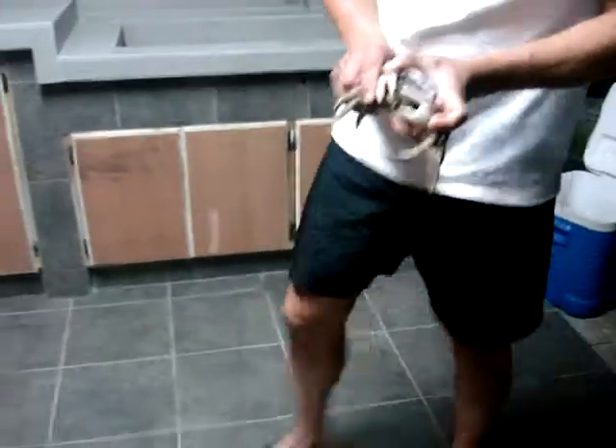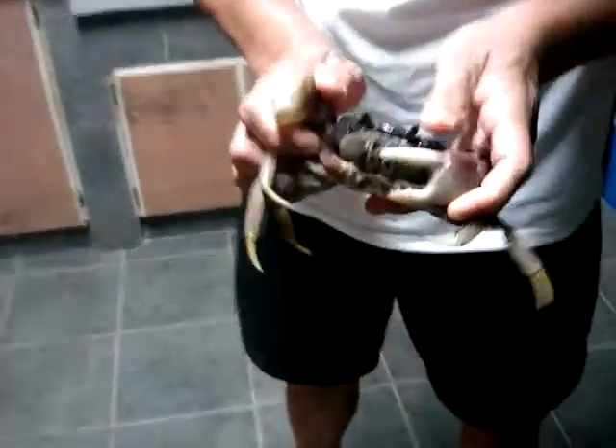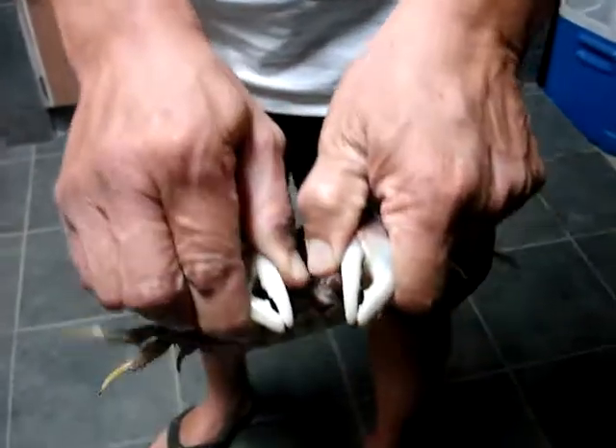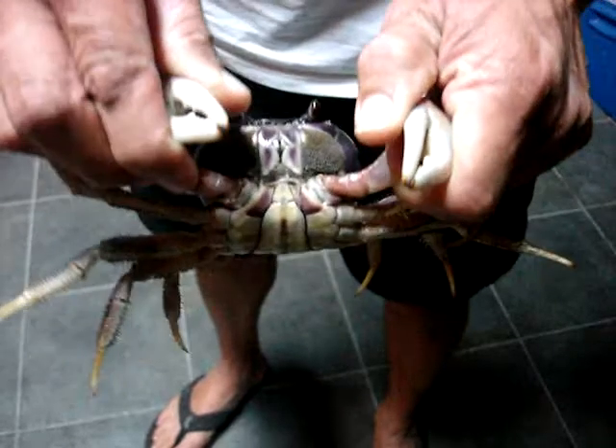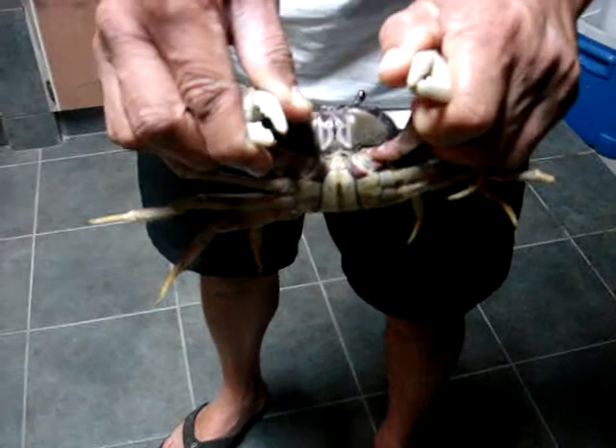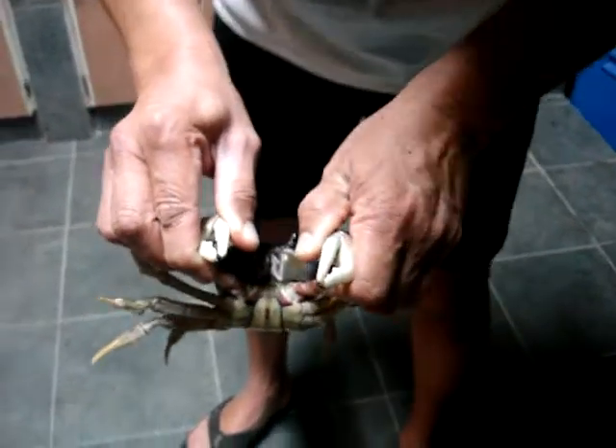This guy here is a pang lao tunis because his pinchers are pretty much straight — you can tell right away. No matter where you get caught by these guys, you're going to get hurt. The bigger the crab, the harder it'll hurt, and the smaller the crab, the closer it will close around your fingers.